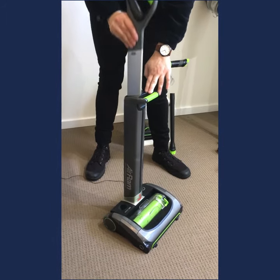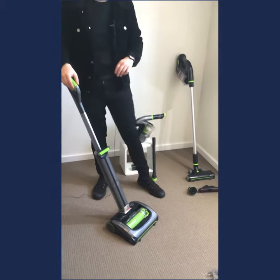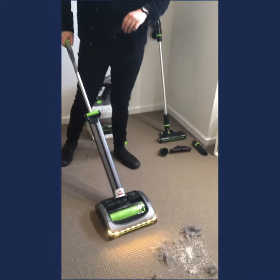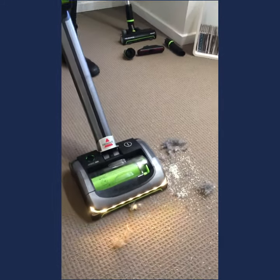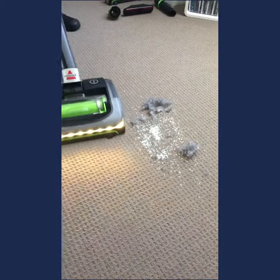It has a retractable handle, so you just pull that up when you want to use it. It's probably the easiest vacuum you're going to use — all you need to do to get it ready is turn it on with one button at the bottom. You'll notice it has LED headlights that really help to guide your way, and you have that full motorized brush roll at the bottom.